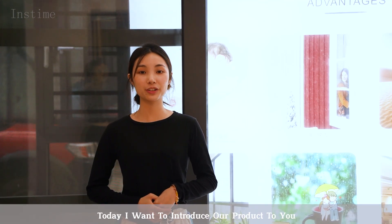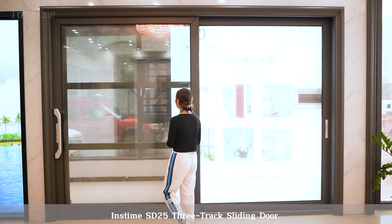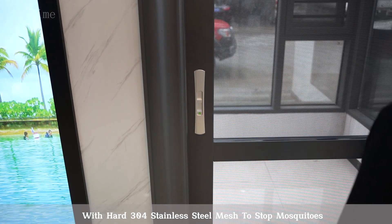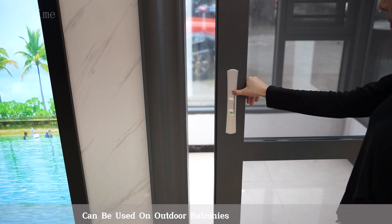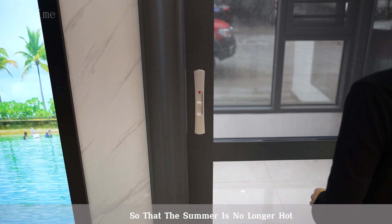Hi everyone, I'm Demi. Today I want to introduce our product to you. The Inkstam SD25 3-panel sliding door features hot 304 stainless steel, and can be used on exterior applications so that the summer is no longer hot.